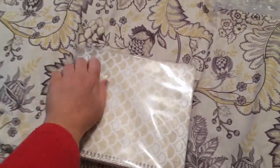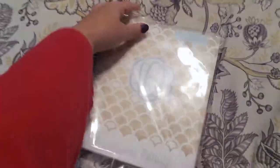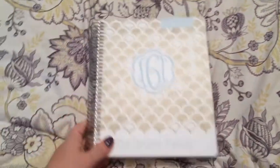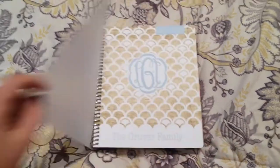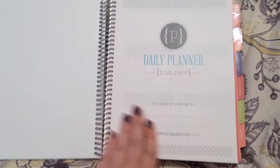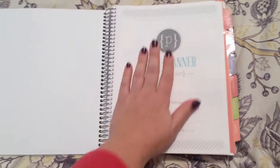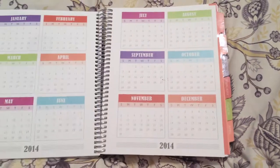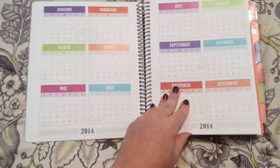You can choose from several different covers, and you can put your initials on the front like I've done, or your family's name. You open it up and the first page says 'this planner belongs to.' The paper is really thick quality — it's very smooth, it just feels really nice.